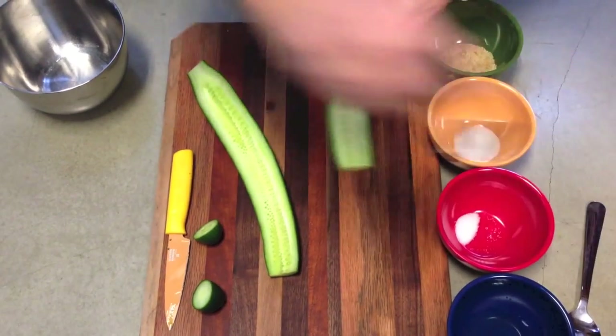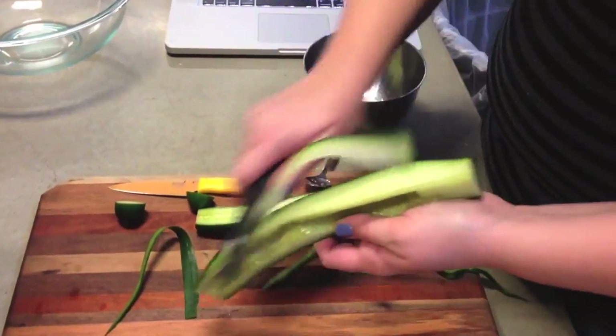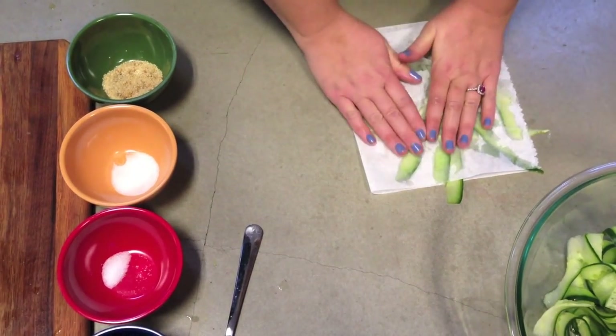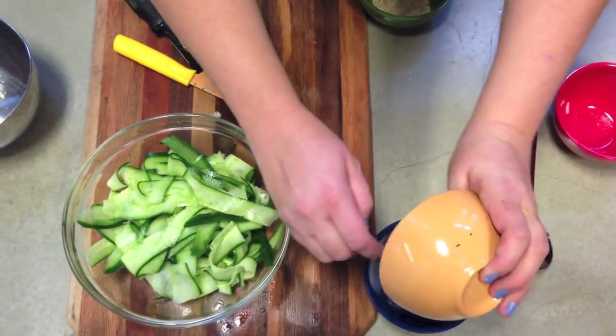Here you see Rachel prepping the cucumber. Slice it open and then scoop out the insides. Then you're going to use a peeler to cut your cucumber into ribbons and then press out the excess liquid. Once all of your cucumber has been sliced and squeezed,